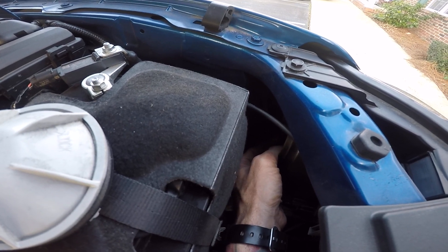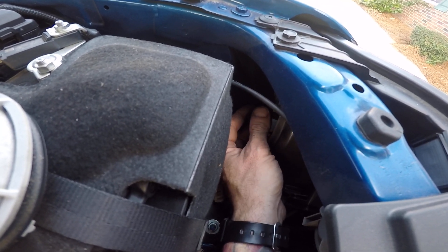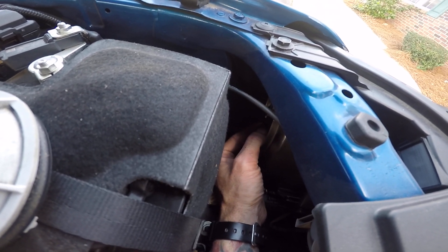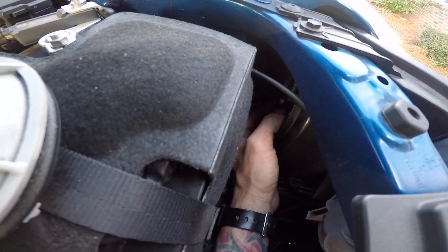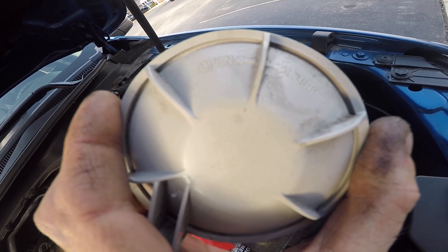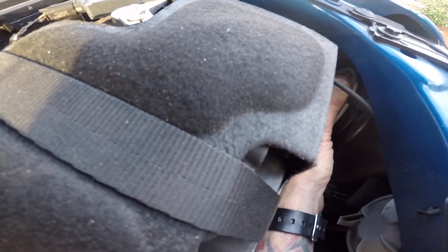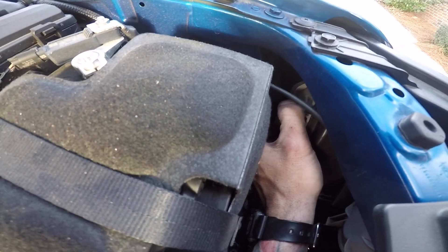Grab the connector and push it in until you hear it click. There's a little bit of room in there — not a whole lot. Some cars you have to take the bumper off or remove the grill; sometimes there's an access port in the fender well. Give the connector a little tug to confirm it's locked. Then take the weather seal cover — it has an O-ring on it so it'll seat down — and turn it back toward the passenger side. That one's done.